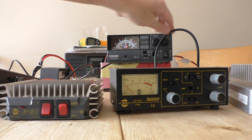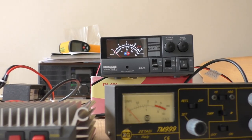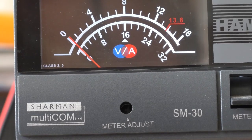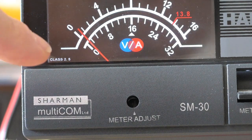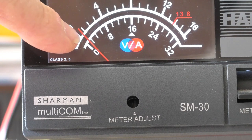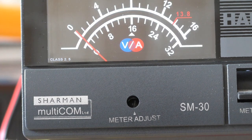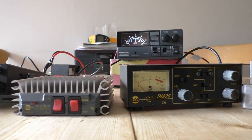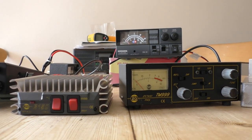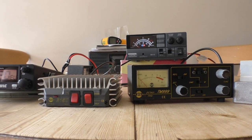One thing I almost forgot: we've got an ammeter on the power supply, so we're able to test the current draw on the four watts. Zooming in — on the bottom scale there, zero to 32. I'll key up now — that's gone just over one amp, probably about 1.2 amps or so. Not a lot really — on the standard four watts a three-amp power supply should be absolutely fine for FM and AM. That's going to change quite significantly when I turn on the linear amplifier.